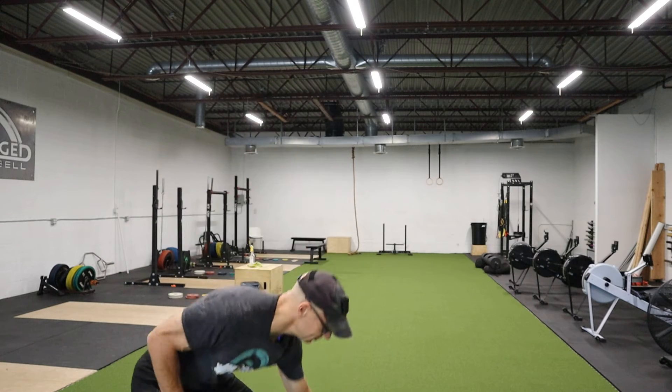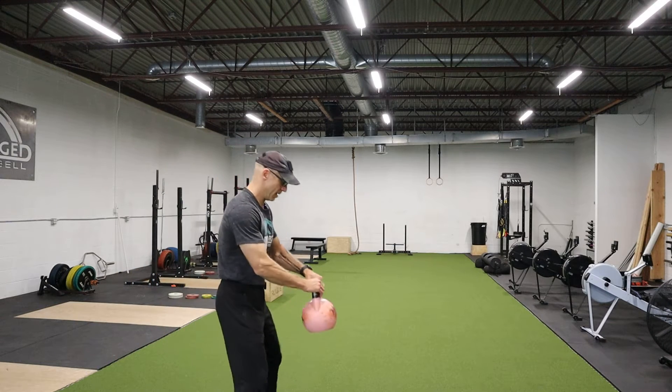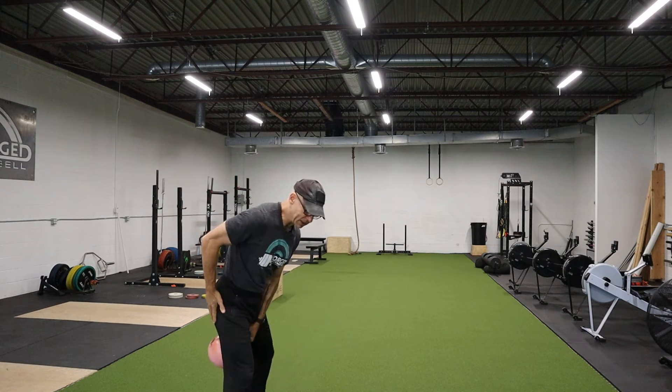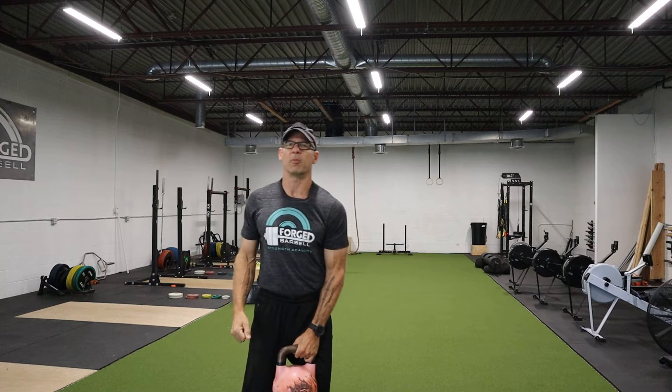First of all, kettlebell is a hip hinge movement. It's all about the hips and the glutes and getting that hip involved and minimizing the arms.